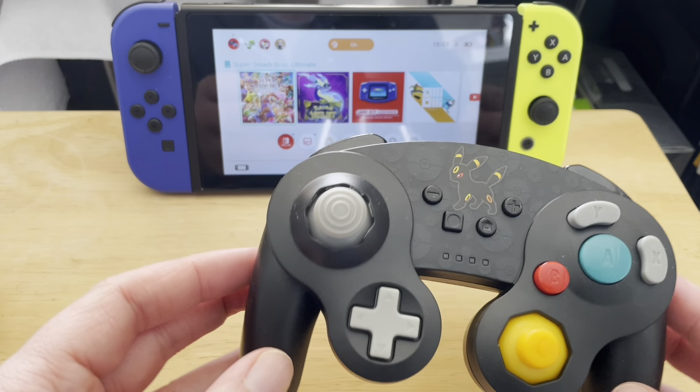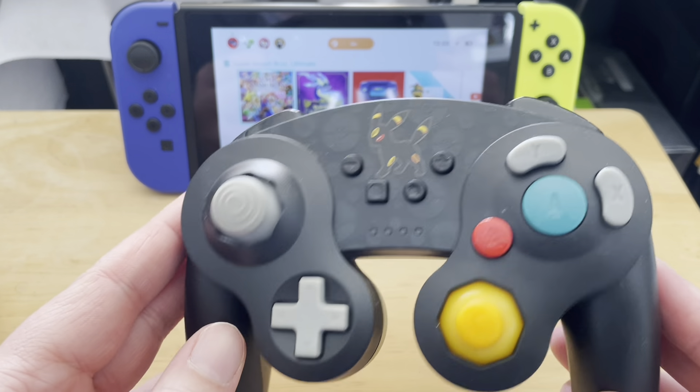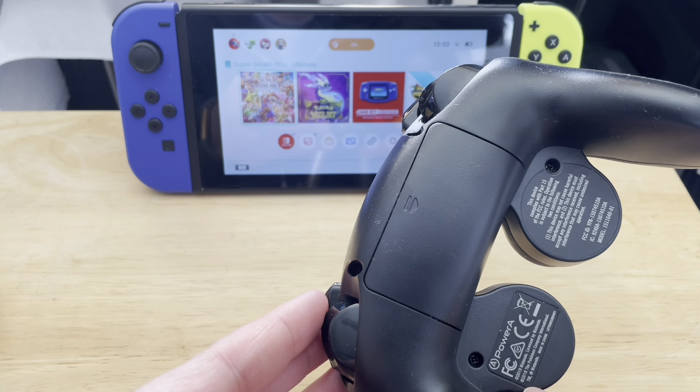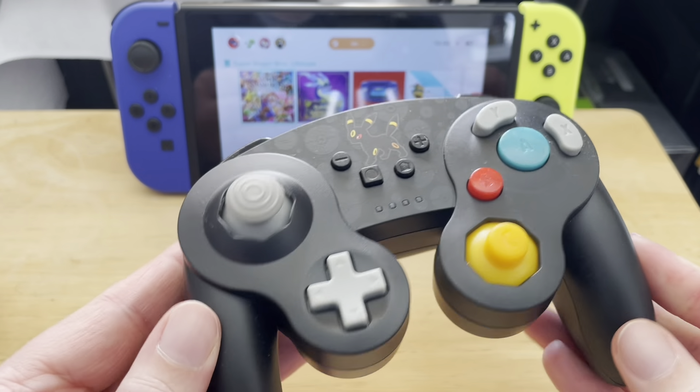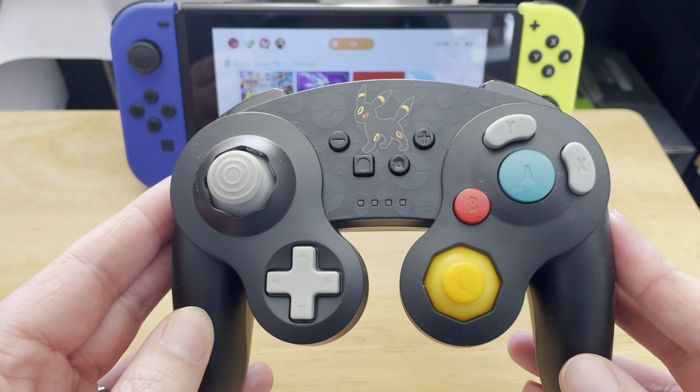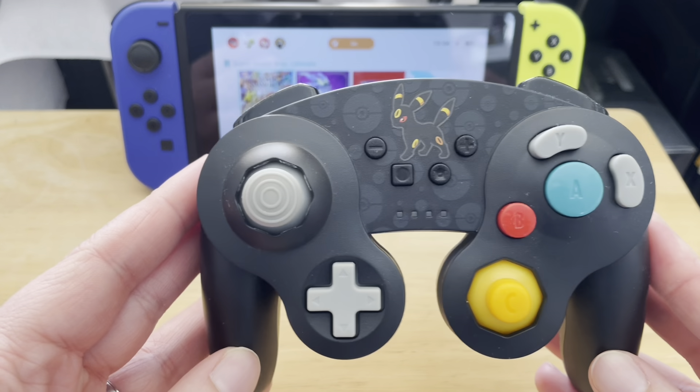Hello, welcome back to Masters Games. Today I'm reviewing this Nintendo GameCube controller from PowerA for Nintendo Switch. This is basically a pro controller based in the style of a GameCube controller.